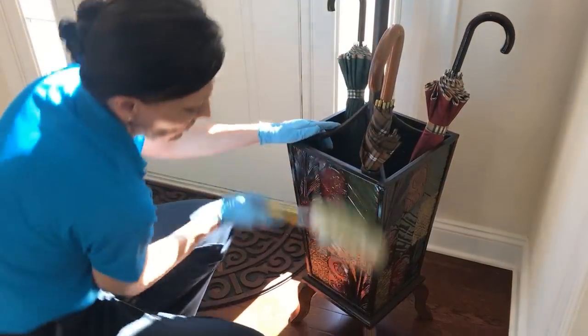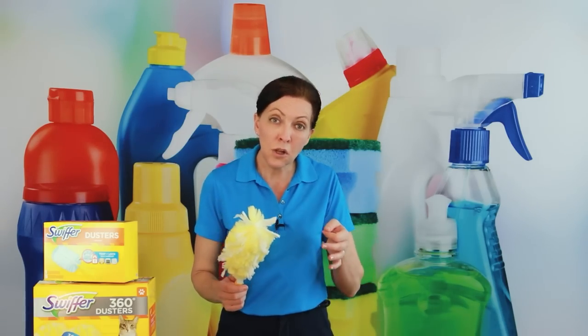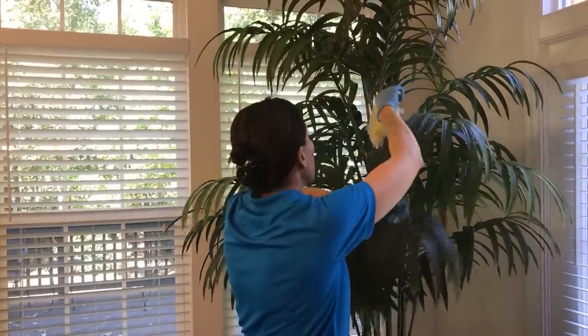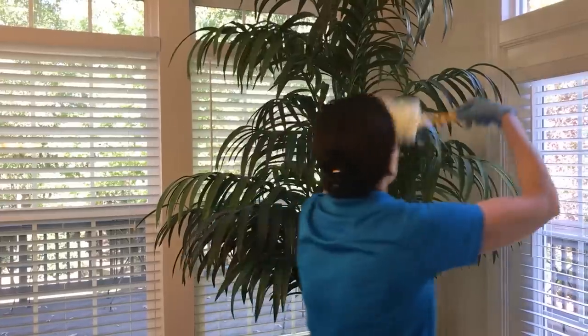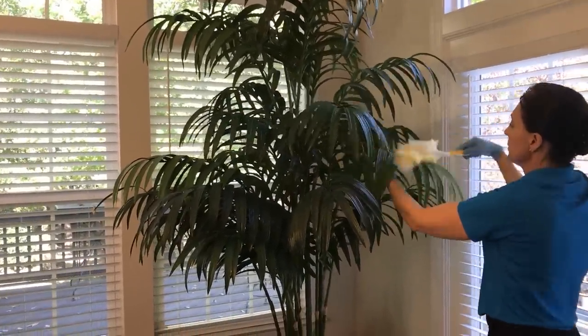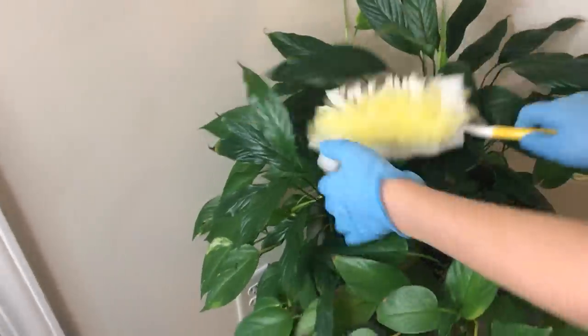I use it on all sorts of things — for example, silk plants. Pull the stem out and start at the base, brushing toward yourself in the direction or grain of the plant. It's also great for real plants that have dust or debris deposits on them.